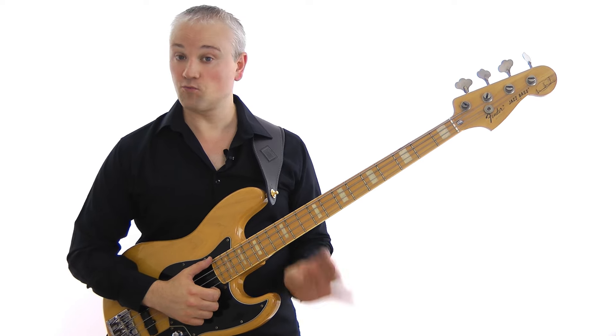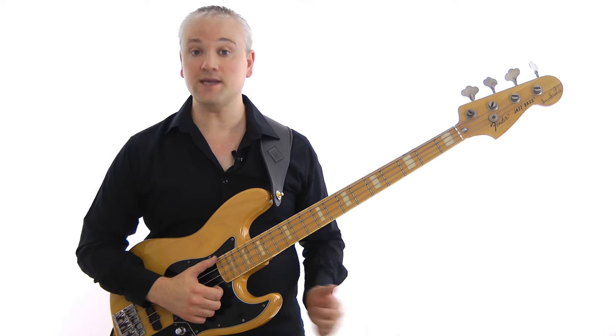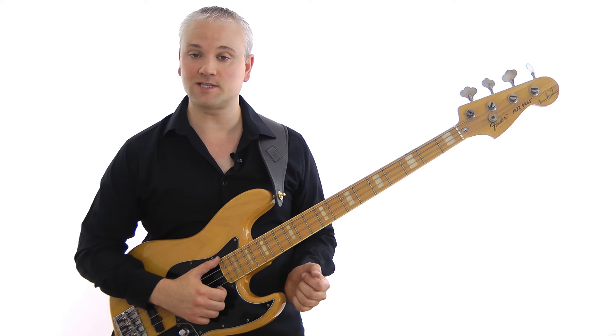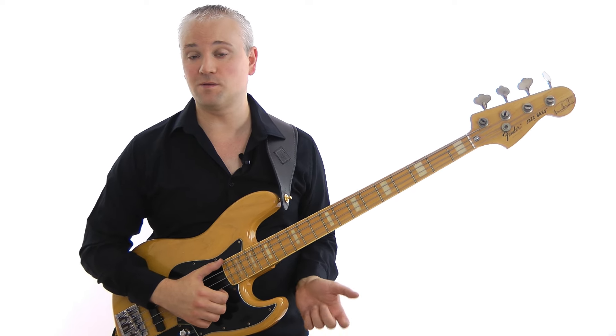The key to learning a riff like this is doing it in small chunks. You want to work on a few notes, build them up to speed, then add a bit more, until you've got it all under your fingertips. This method applies to every other thing you might learn too.